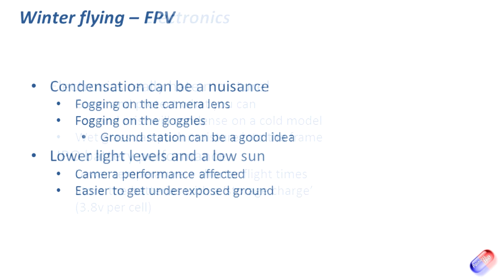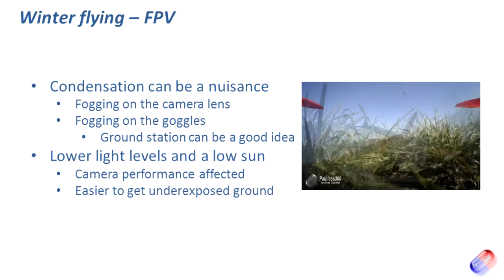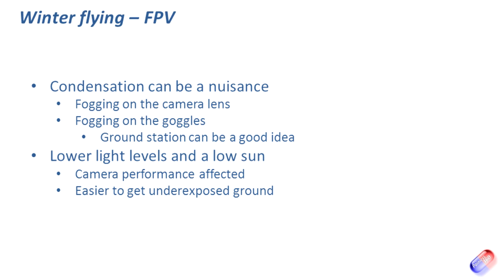Last thing to talk about is FPV. For those of you who've been playing with FPV over the summer and got addicted, it's very tricky to stop even when the weather's cold — and when there is snow on the ground you can get some stunning views of the local landscape. However, condensation can be a real nuisance. One of my first FPV flights in cold weather ended with me having to put the craft down in a far field because the goggles started to fog up. The goggles had been in the cold boot of the car, and when I put them on, moisture from my eyes condensed onto the lenses — after three or four minutes I couldn't see a thing. Keep your goggles warm to avoid condensation.